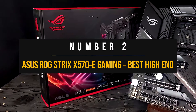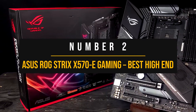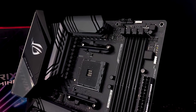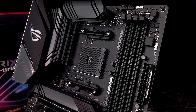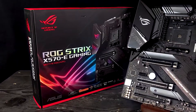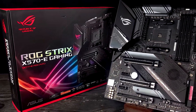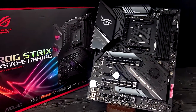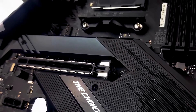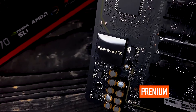Number 2: ASUS ROG Strix X570E Gaming — Best High-End Motherboard for Ryzen 5 5600. It's next to impossible to construct a list of best motherboards and not include a ROG Strix board somewhere. These motherboards find their way onto guides because they're popular, look great, and have lots of features. The ASUS ROG Strix X570E is premium in more ways than just the price.